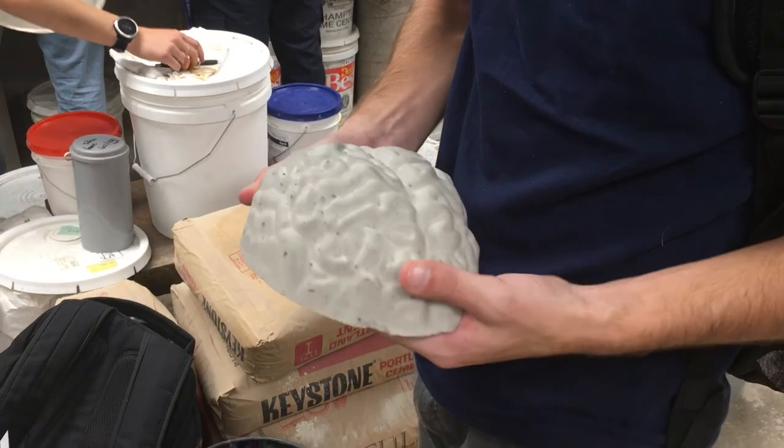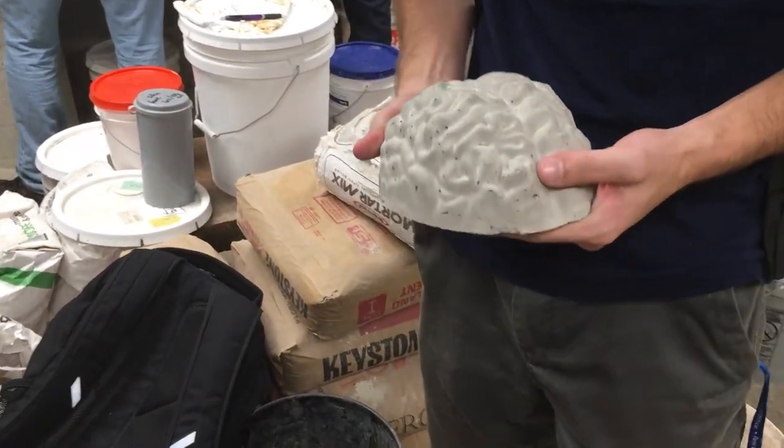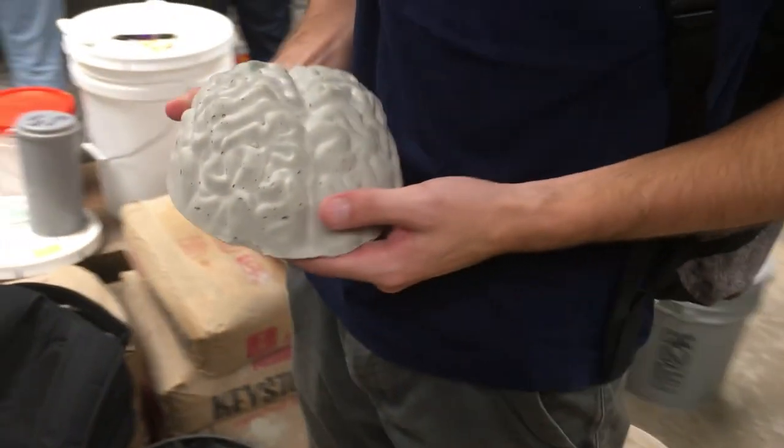We poured concrete into the rubber mold and we got our brain. Kind of cool, kind of sweet — you can make whatever you want though. It could be a sculpture, a bench, a necklace.